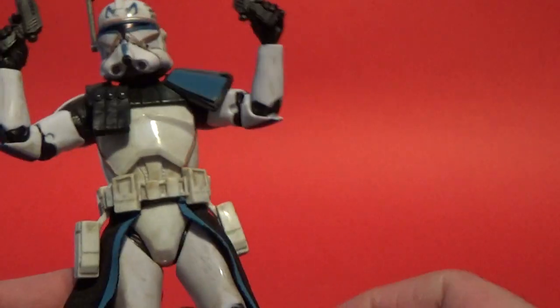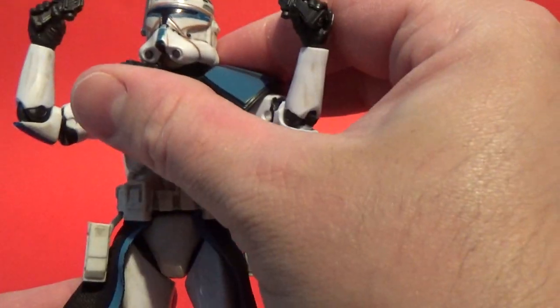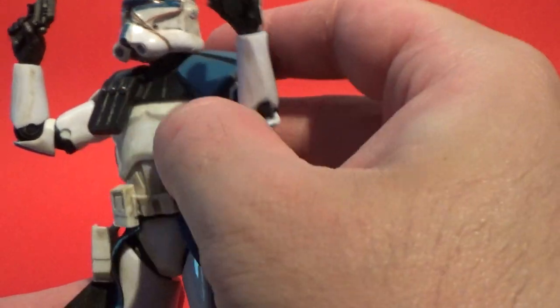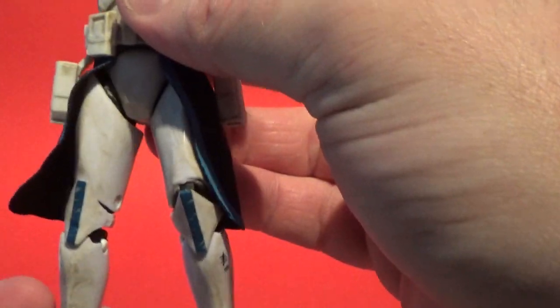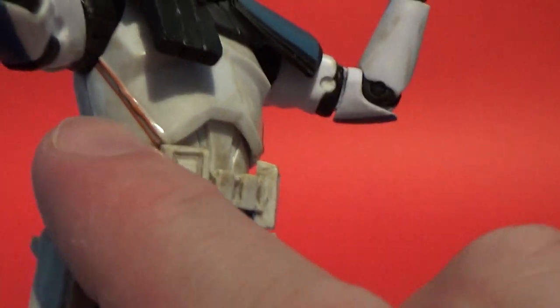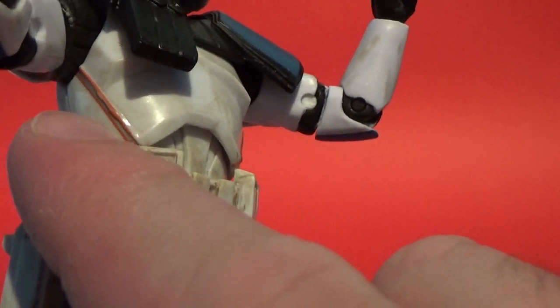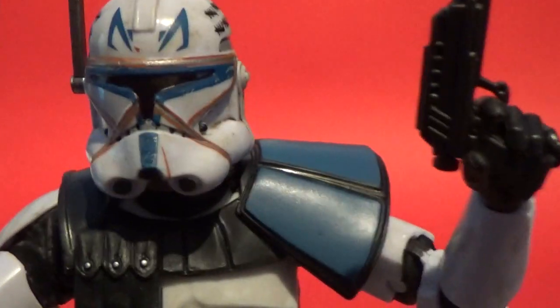Nice vibrant blues. The pauldrons are actually fixed on - it's not wobbling around like some other figures have had in the past. You can see Rex's modifications to his armor where he's welded the pauldrons together - there are weld marks up the side with a bit of orange and silver through it. Same with the helmet there.